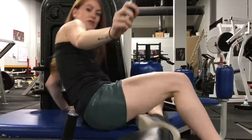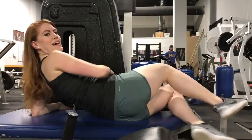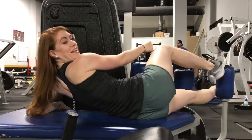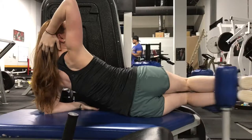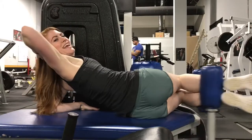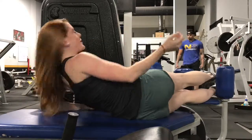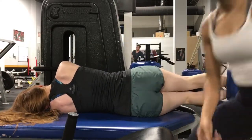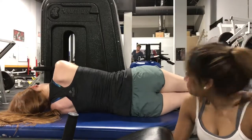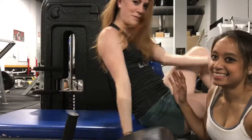I'll let Danielle tell you what she thinks it's for. You can be a mermaid, or you can be a sleeping mermaid. And that is how you work out like a mermaid.